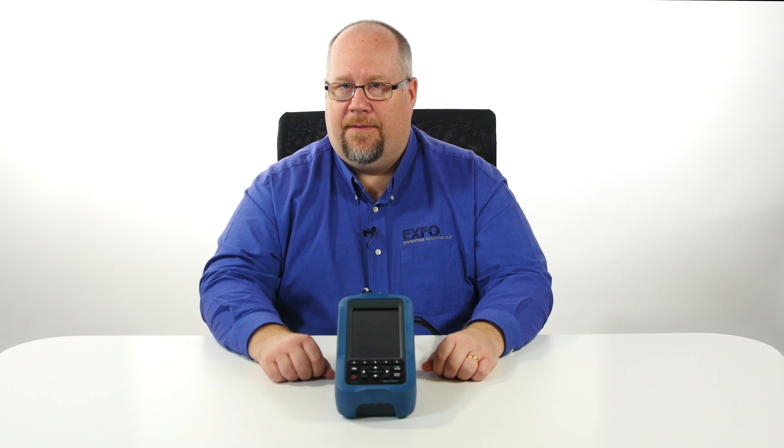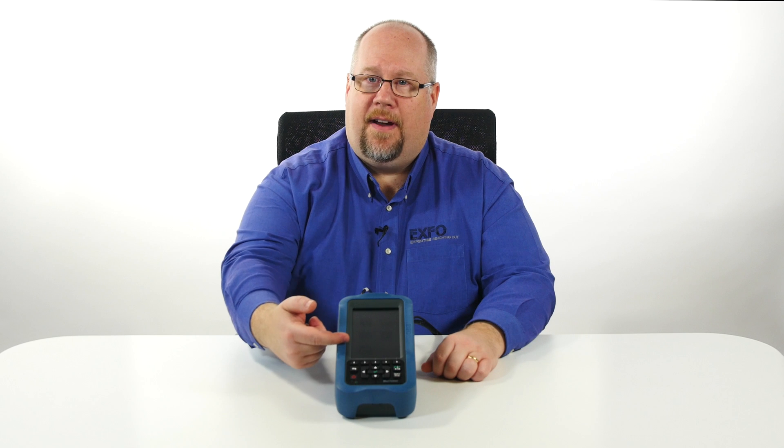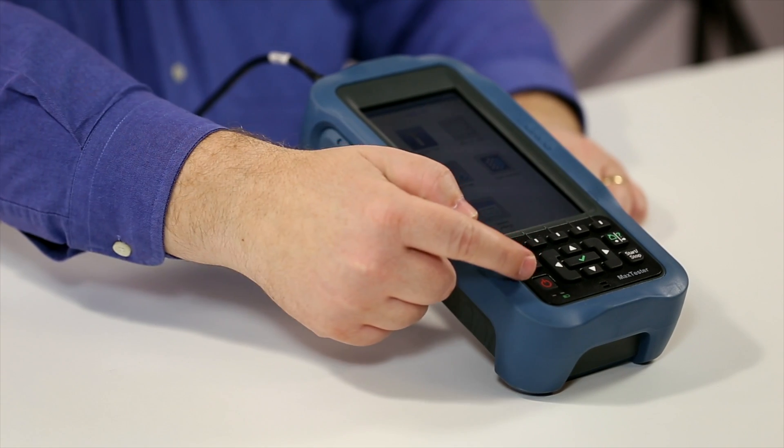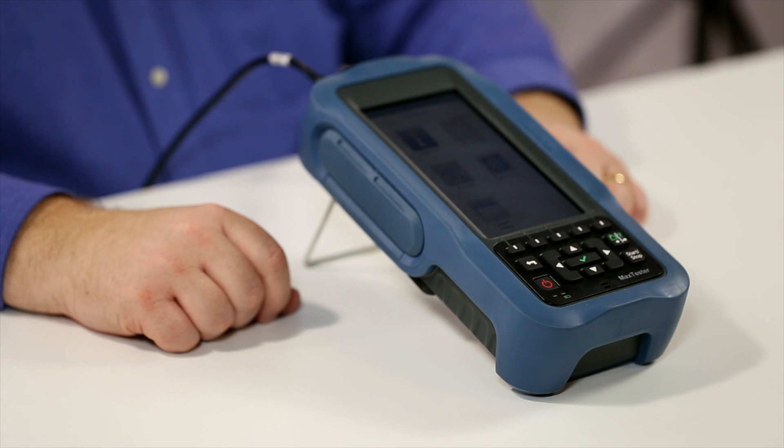Now let's take a look at the physical aspects of the MAX 635G. The MAX 635G offers a sunlight-viewable 6-inch touchscreen display which allows users to easily navigate through the unit. Users can also navigate via the integral keypad.